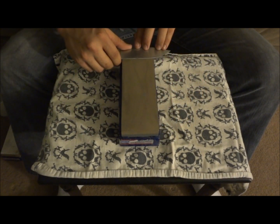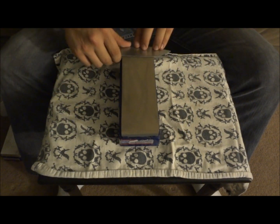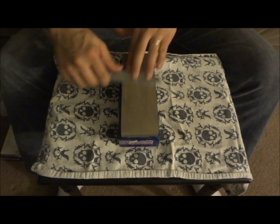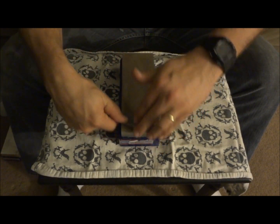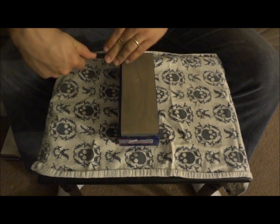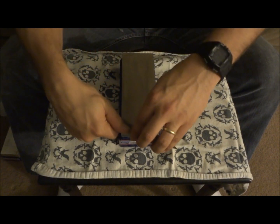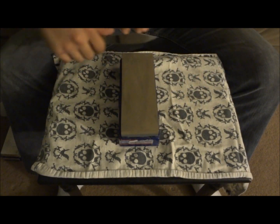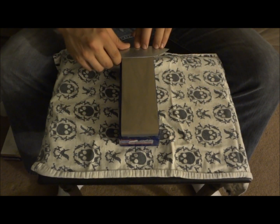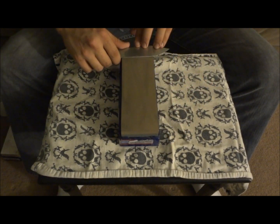These Norton combo stones — they're not all that expensive. I believe it was like $40 for one of the combos and $50 for the other, and they work great. There are some other stones out there; I believe Chocera is a brand that's also pretty good and a lot of people recommend those. But Norton's always been good to me, and when I find a company that treats me well, I try to stick with them.